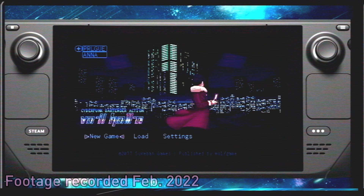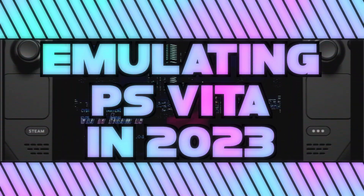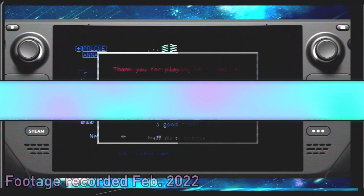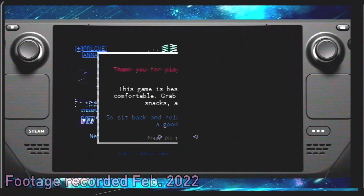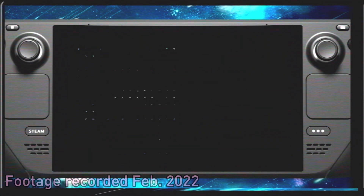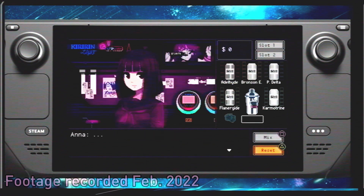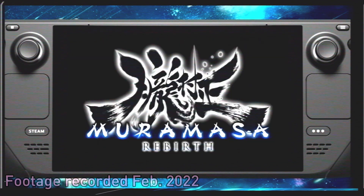PlayStation Vita emulation has come a long way. When I first tested out Vita emulation, it really wasn't all that usable. Vita 3K, the PS Vita emulator, was in its infancy. I tried out the Vita version of Valhalla Cyberpunk Bartending Action, and there were visual glitches, which was unusual, especially for a game that can run on basically any potato computer. I also tried out one of my favorite Vita games, Muramasa Rebirth, and it wouldn't boot up at all. Months later, they've made significant progress with Vita 3K.